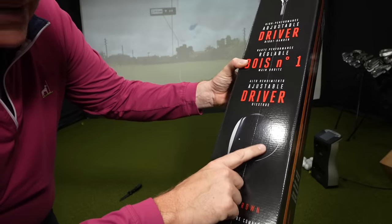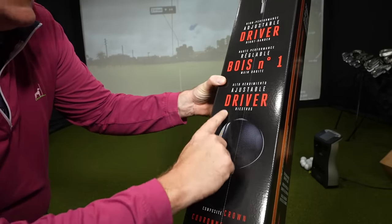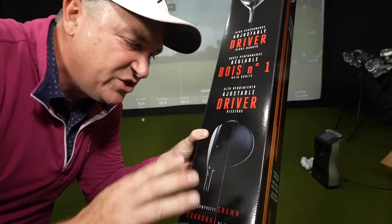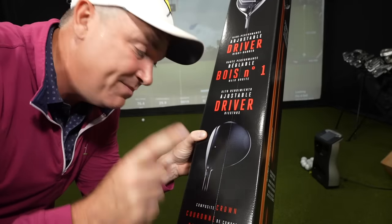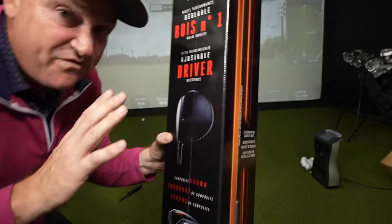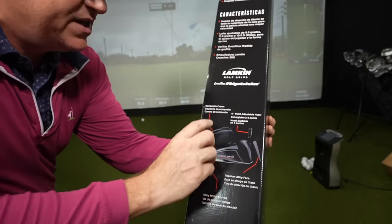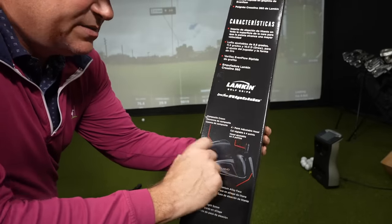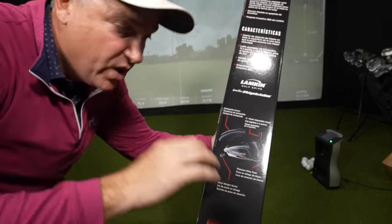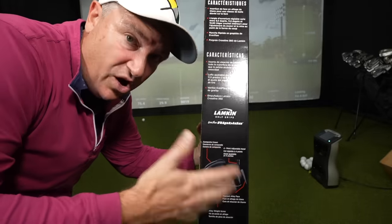What I like right away is the carbon fiber look on the top. You can see this is an adjustable driver — we're going to talk about that — which is huge because most drivers at this price point of $199 don't have an adjustable hosel. It's fairly good looking. They call it a high inertia shape. Turning it over: composite crown, four-point adjustable hosel, titanium alloy face, and an alloy weight screw.